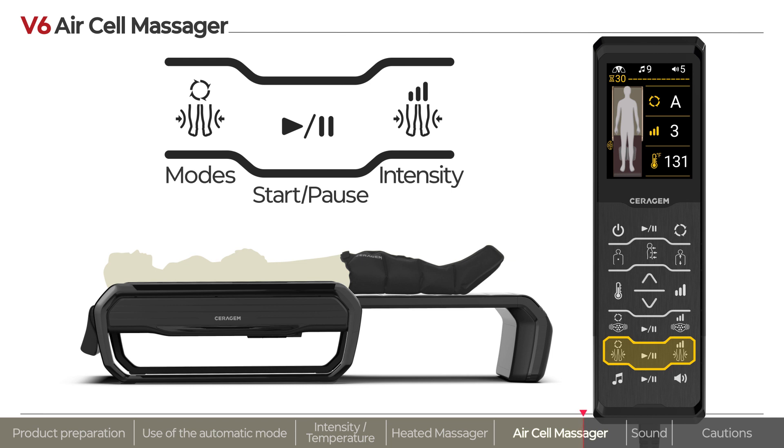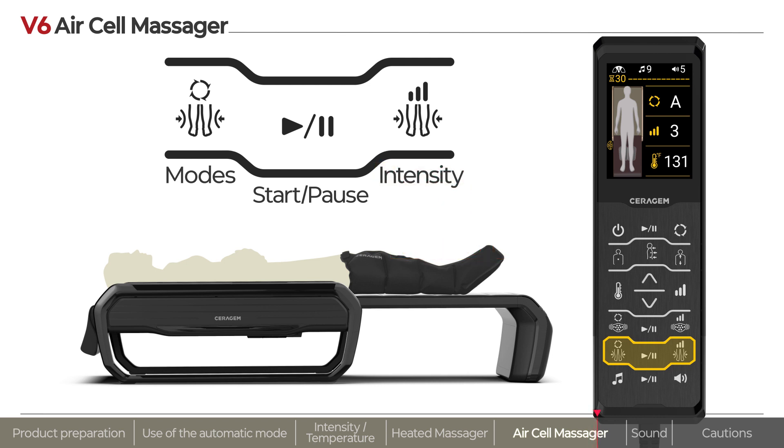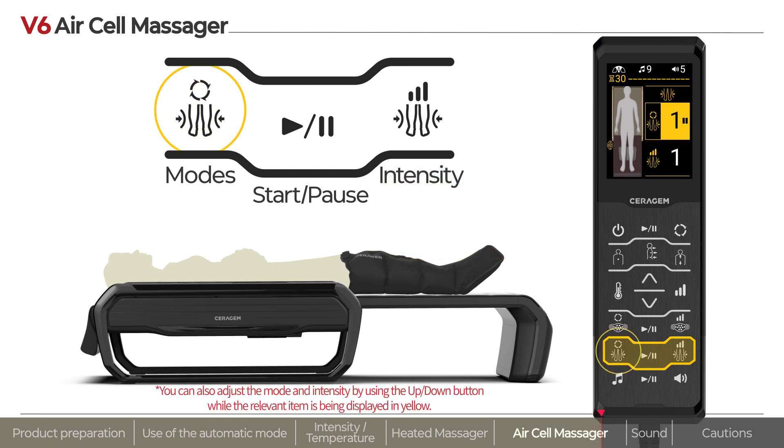Once wearing the air cell massager, you can take your desired position and use the massage function via the remote control. You can select from among three massage modes with a total of nine levels of intensity. Press each mode and intensity button continuously to select the desired setting, then press the air massage start/pause button to activate the massage function.